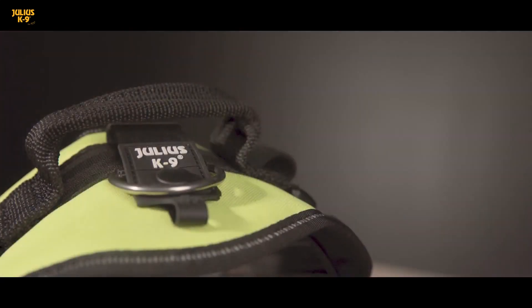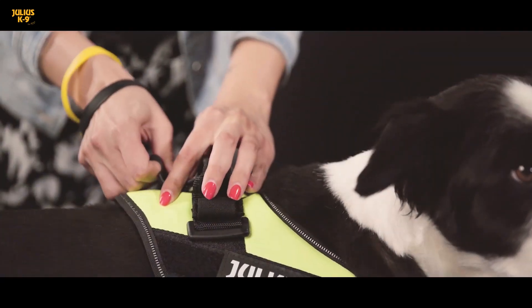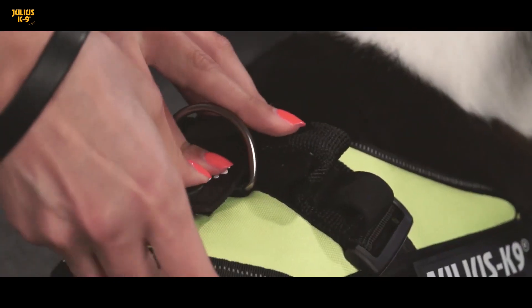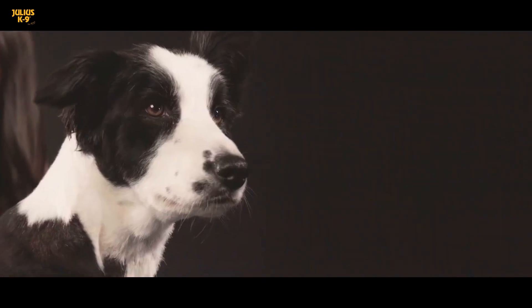Except for the smallest dog harnesses, all of the harnesses have a handle, making it possible to lift the dog in a comfortable manner. If you do not need the handle, just fold and secure it with the help of a hook and loop fastener or a rubber strap. This way, you can prevent the dog from getting caught on something.